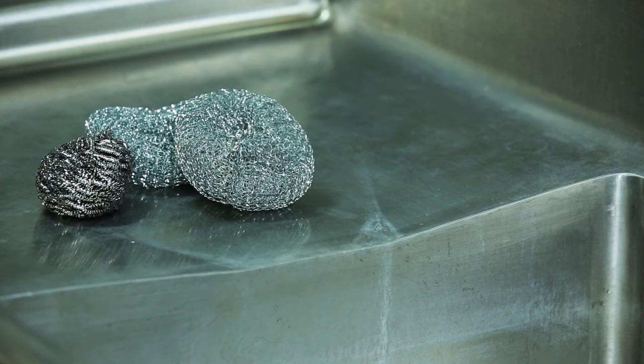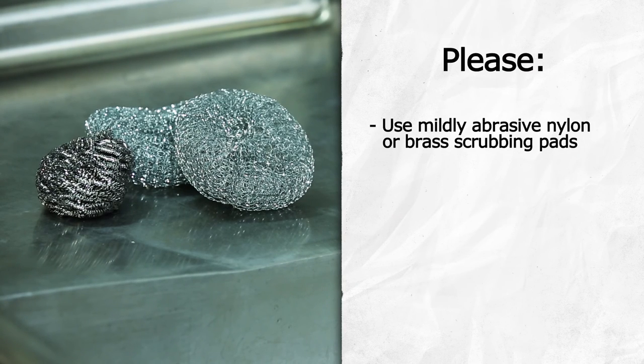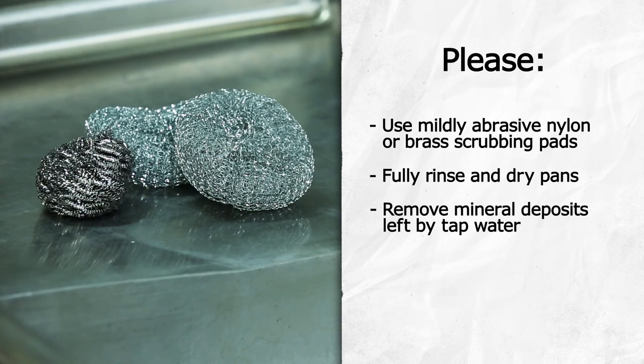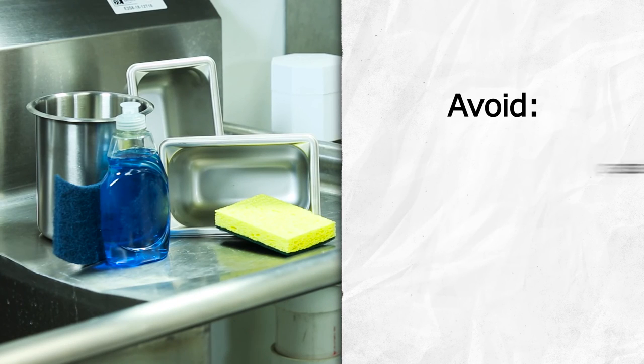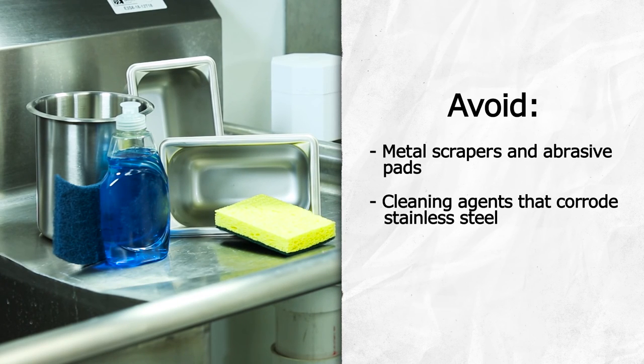Damaged pans and insets may not heat correctly, so it's important to follow proper care instructions. Even though Server Products stainless steel pans and insets are made to last, accidental damage does happen. Visit our website or contact customer service or your local Server Products distributor for replacement part information.